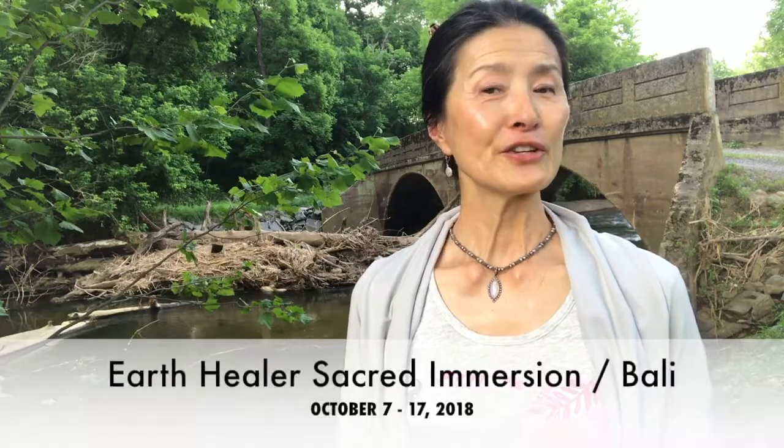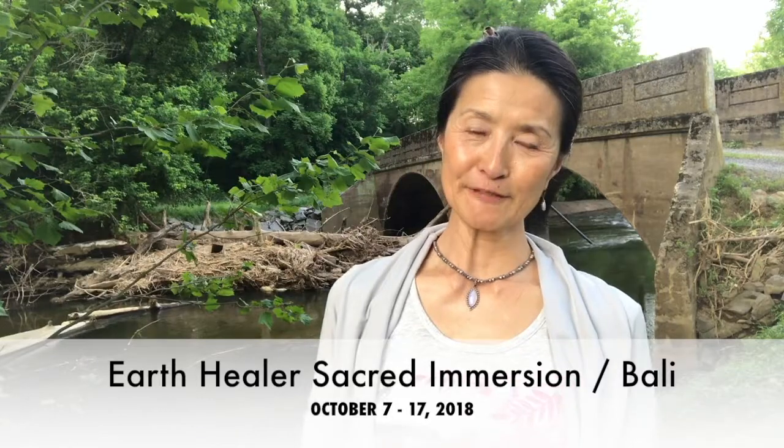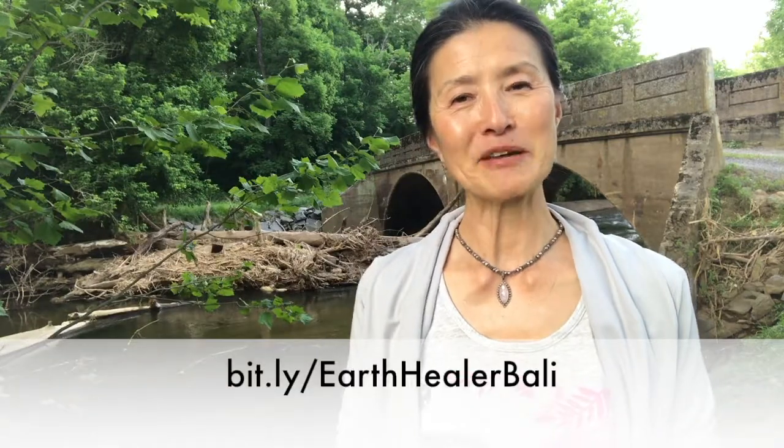Those of you who are really interested in pursuing this kind of experience further, I am leading a retreat — Earth Healer, Sacred Emergent, to Bali, October 7th to the 17th. I would love for you to join me, where we can dive deeper into these practices that are very subtle and yet so profound. The website information is right below.